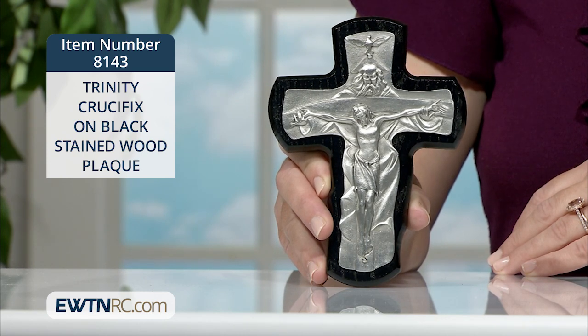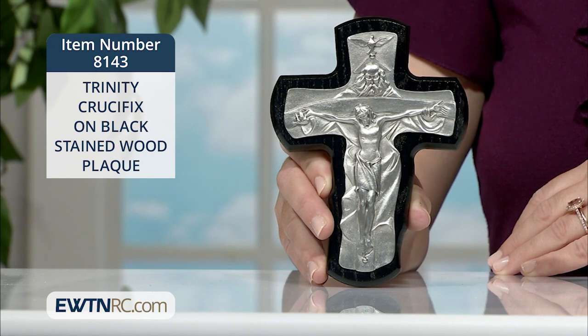God the Father is shown holding the beam to which God the Son is nailed, while God the Holy Spirit hovers above in the form of a dove.